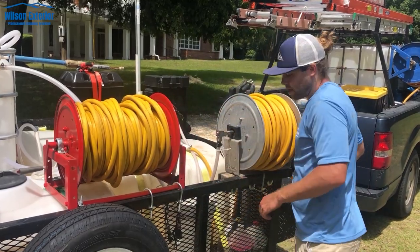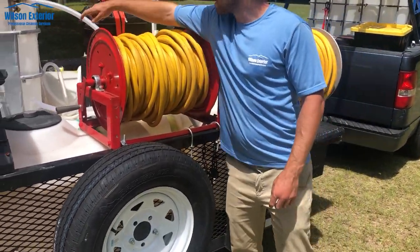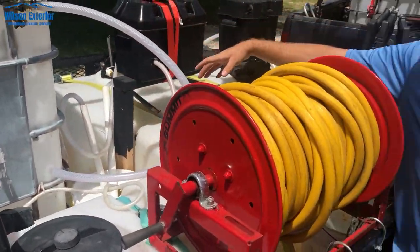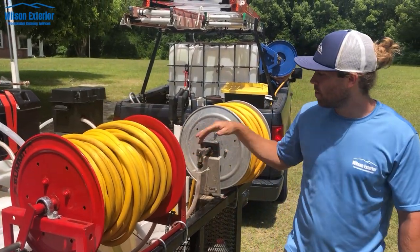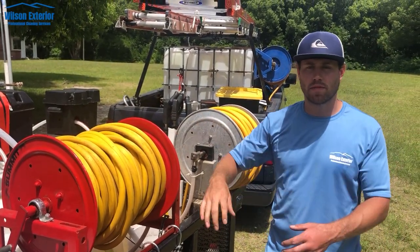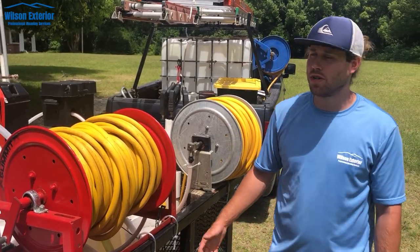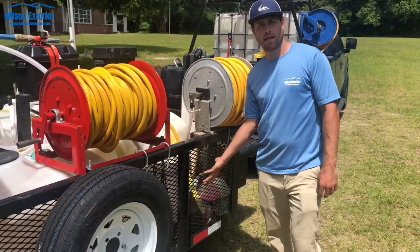We've got a 5 gallon bucket here and a 5 gallon bucket over there, and I use those for fresh water — really just to flush the pump at the end of each job. You just put the pump back into the tank and feed it with fresh water so that the pump lasts a little while. Pretty soon we'll be switching to a proportioner and putting it on the side of the tank.